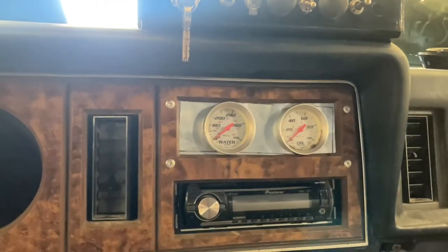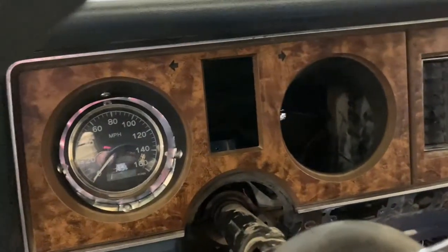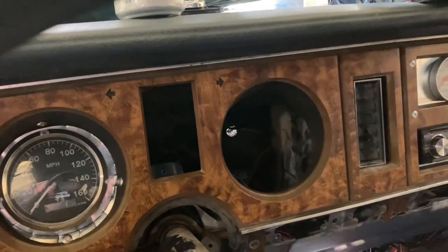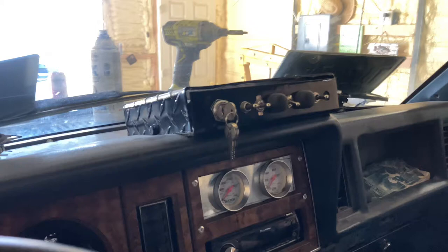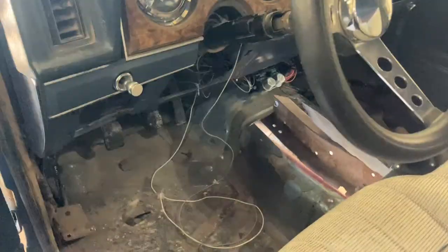I've got an oil pressure and water temp gauge. The battery gauge will go here, and I've got the tach on order — it's actually in my mailbox but since it's Sunday I can't get it from the post office, so the tach and stuff will go in tomorrow. There's my ignition switch box. I really don't like it there; I think I'm going to relocate it down here, but we'll see once we get the shifter in how much clearance I have.